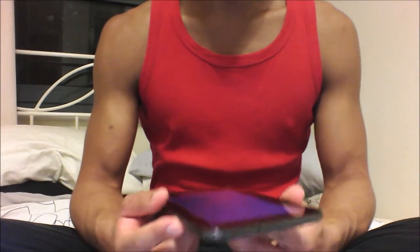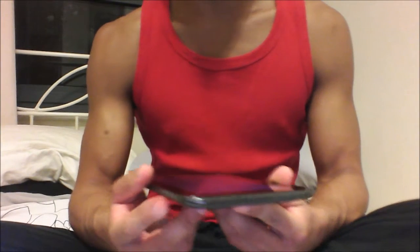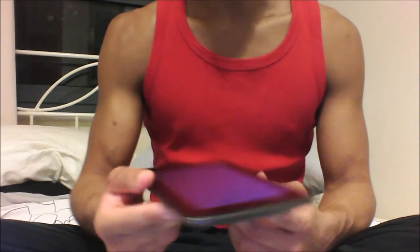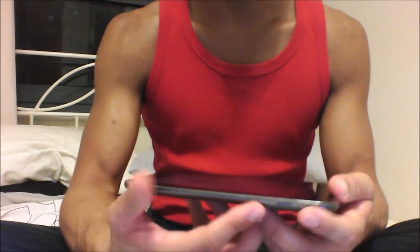Hello, in this video I shall demonstrate how to factory reset your Samsung Galaxy Tablet 2.7.0, and I'll get started right away.